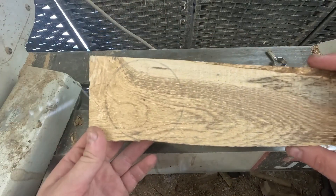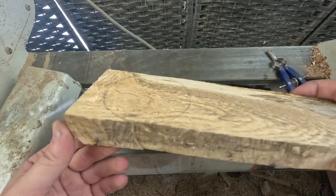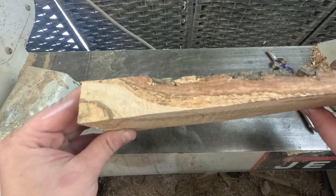It's a very simple project, it'll honestly take you like five to ten minutes. A good beginner project and people love them — they're nice little bowls.